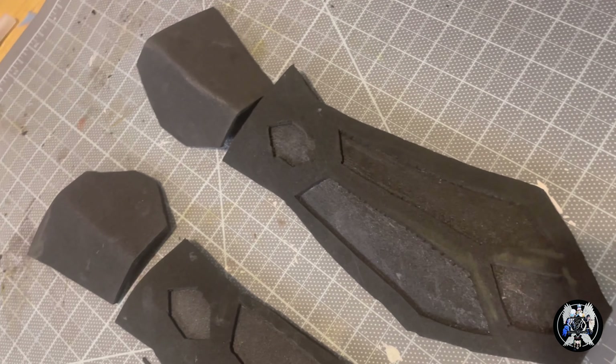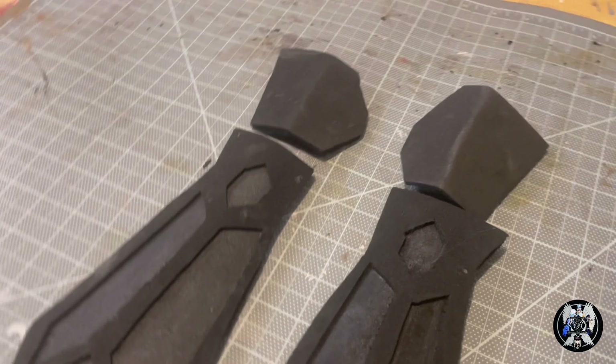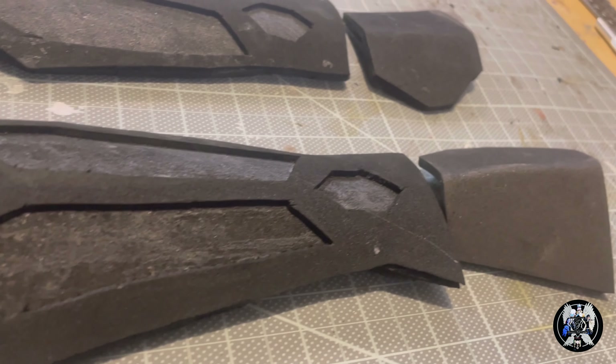Once I had attached everything, I primed it and painted it. I repeated the same process for the other bits of the armor.